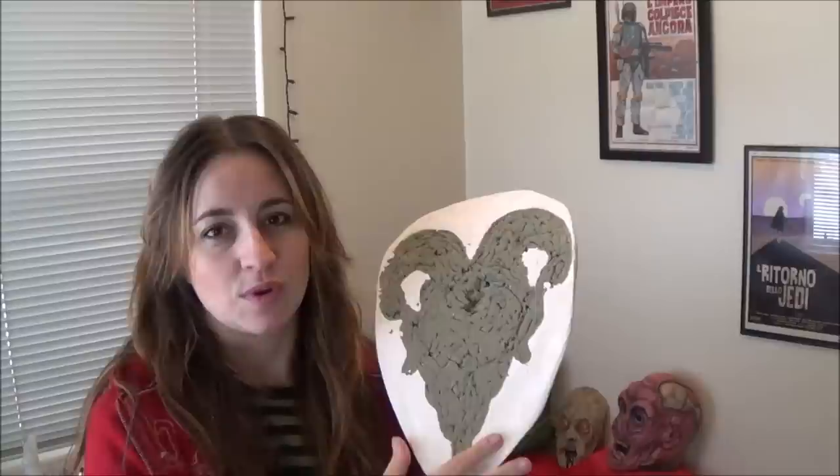The next step would be to take all of this clay out, which is painstaking and horrible, and then cleaning the mold. After the mold is clean I'm going to brush up some slip latex into the mold, wait for that to set up, and then pour some soft polyfoam into the mold, wait for that to set up, and then pull the whole thing out.